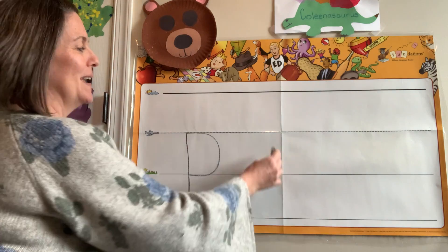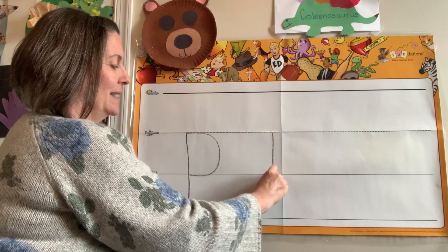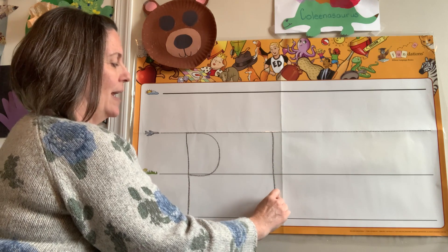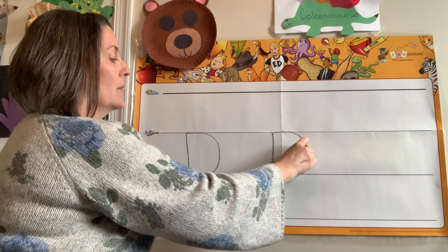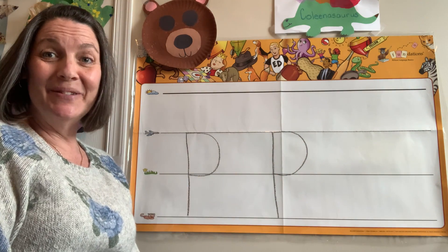Let's do it again. Ready? Airplane line. Go down, down, down to the worm line. Now go straight back up that same line. When you get there, curve it around to the grass. You got it.